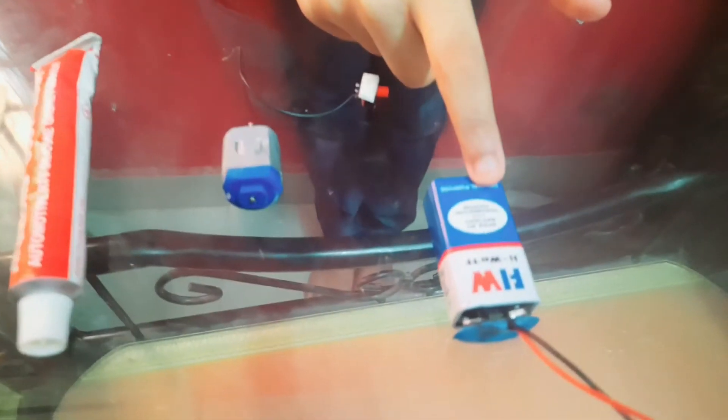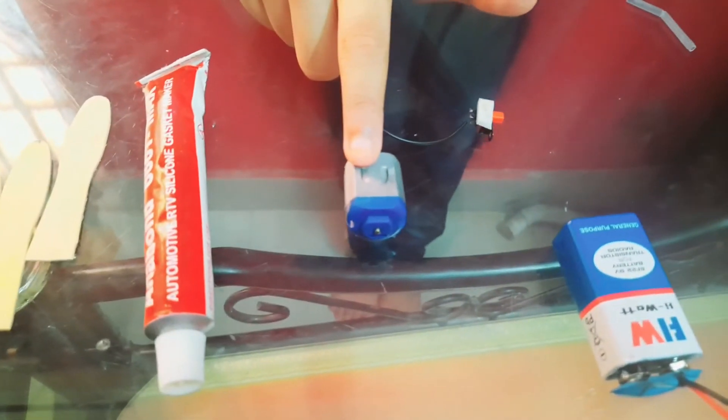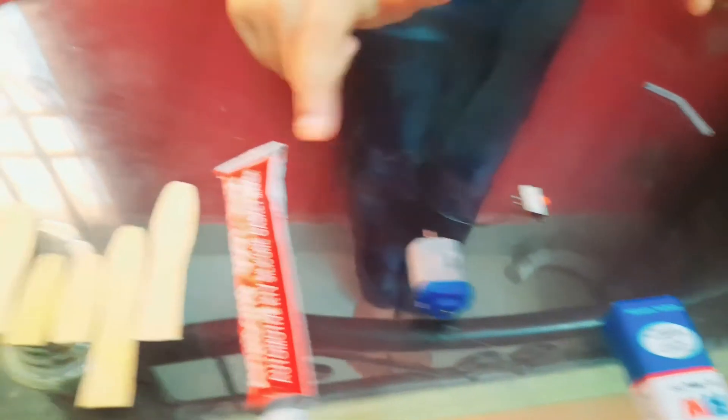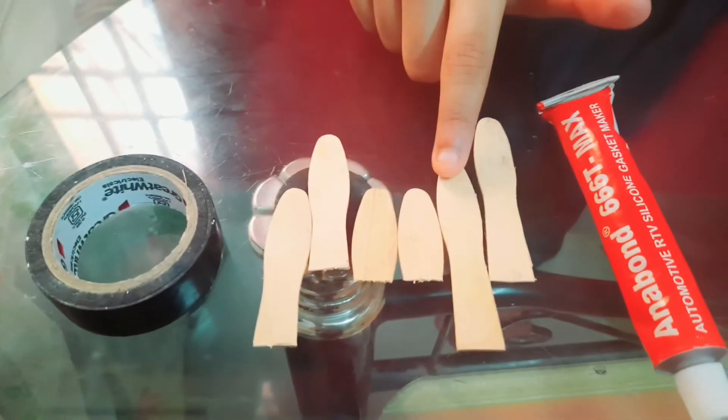The materials required are: a 9-volt battery, a DC motor, a switch, glue, two popsicle sticks, and insulation tape.